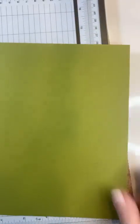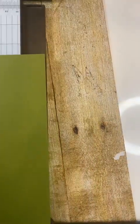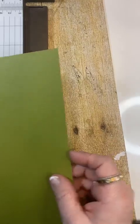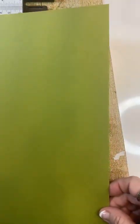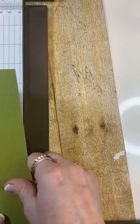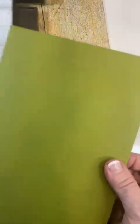I need the card base to be five and a half by eight and a half. So this is already eight and a half, so I need to do this eight and a half. This is five and a half. There we go. It's regular — five and a half by eight and a half.